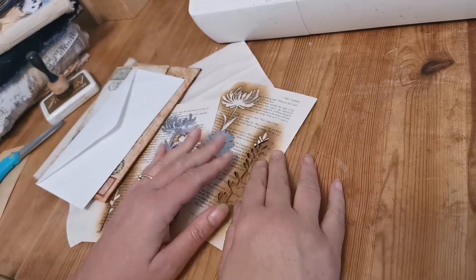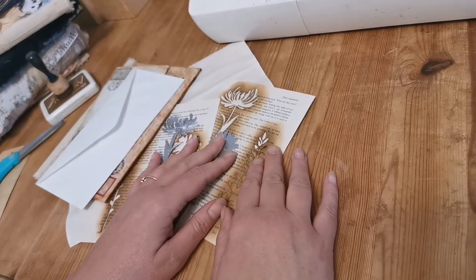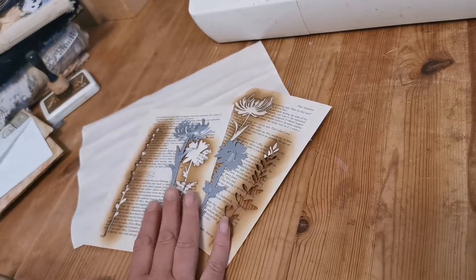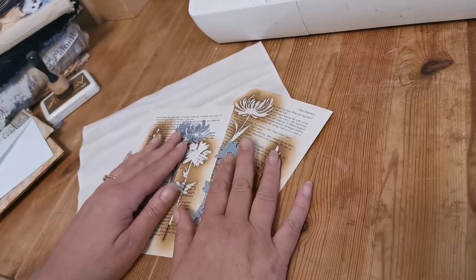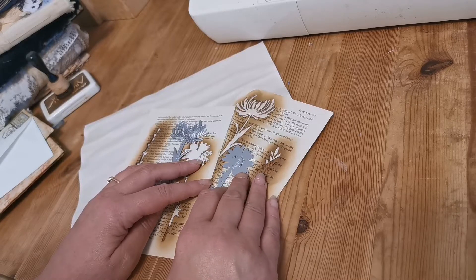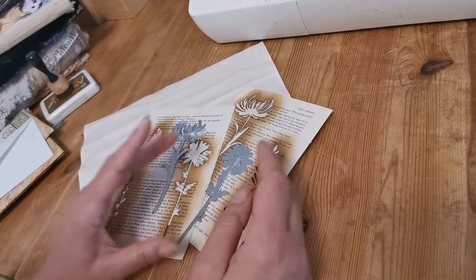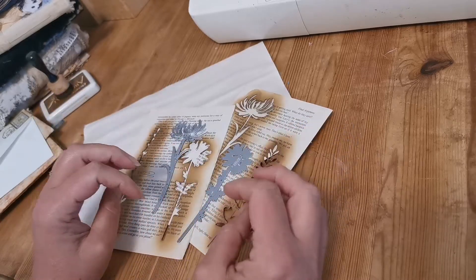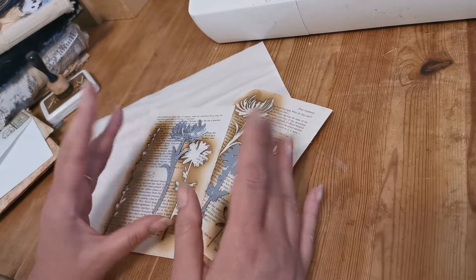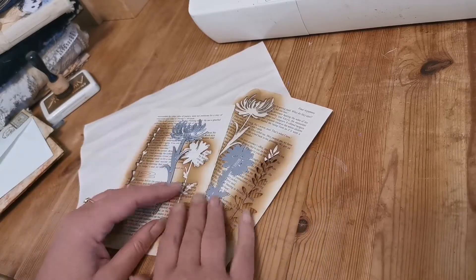Good morning! I thought today I would come along and share with you some of the new things I've been playing with. Being locked in and not being able to go shopping and buy all our exciting crafty bits and pieces, I decided to try and use some of the things I have in ways they weren't necessarily designed to be used.